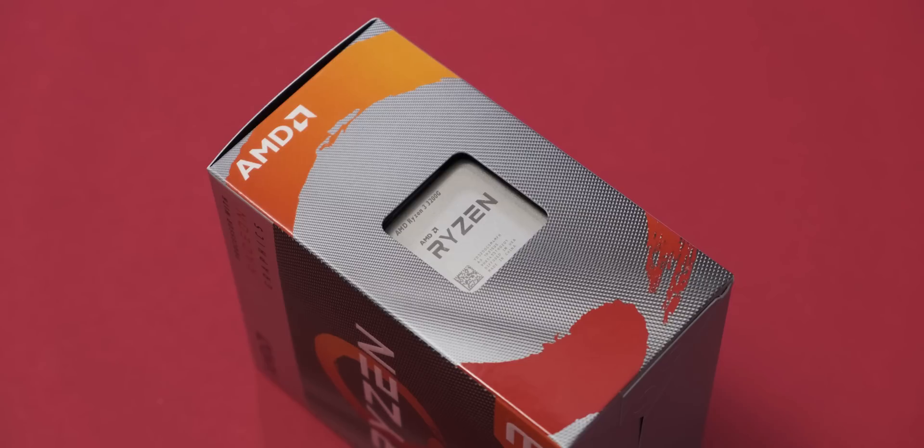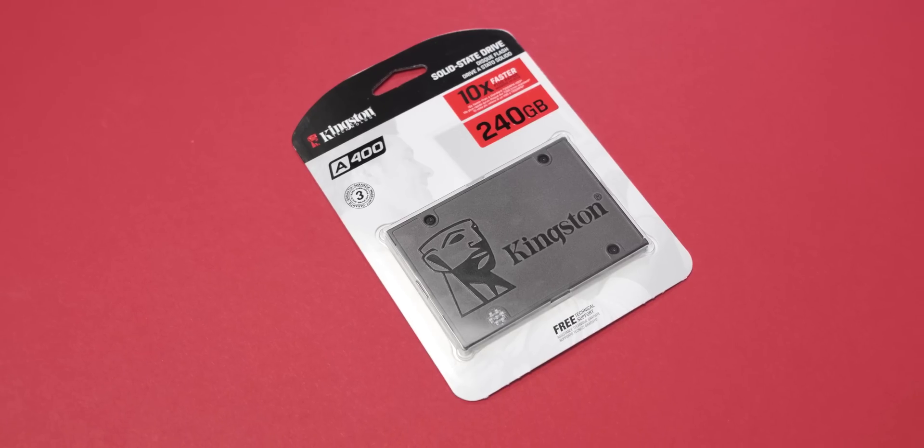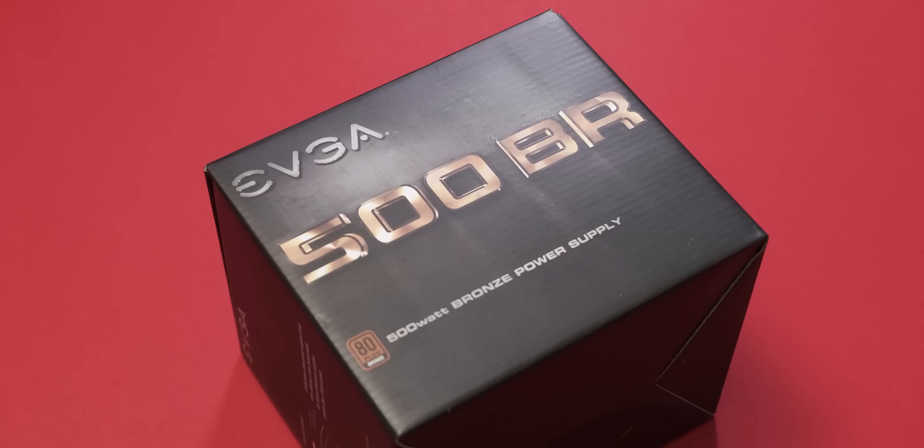This includes your CPU, APU, graphics card — whichever combination of that you have — and then your motherboard, RAM, an SSD, and make sure you have your case and your power supply all ready and easy at hand so you don't have to look around for a bunch of crap.